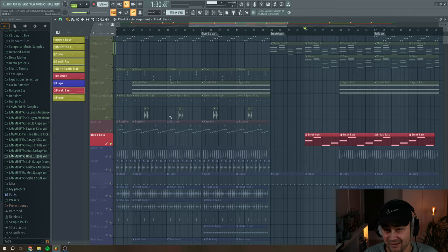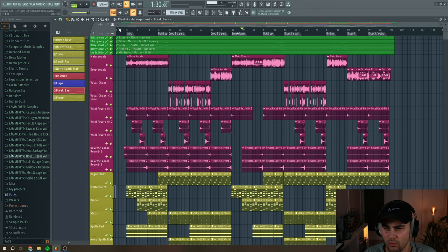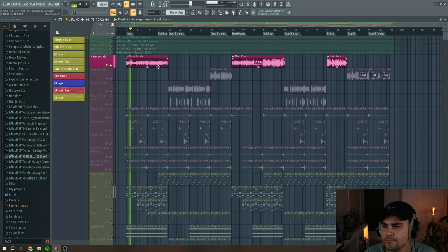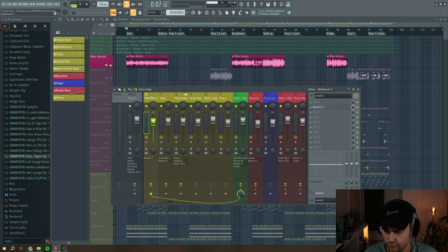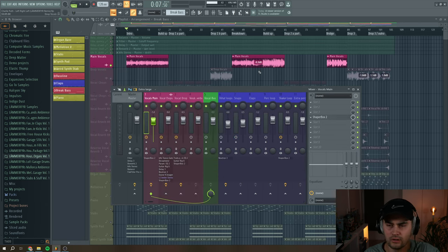Now we're ready to move to the most exciting part: the vocals. Looking at the whole track you can see the full arrangement — intro, buildup, drop 1A, drop 1B, breakdown, buildup, drop 2A, bridge, drop 3, and drop 3 slash outro. The main vocals sound like this. For the main vocal I haven't done anything crazy in terms of treatment — it's only some sidechaining from Shaperbox to duck it according to the kick drum.